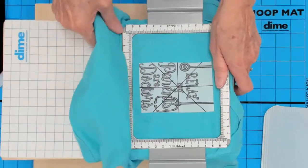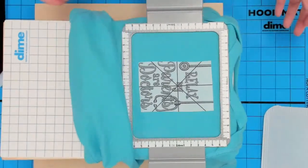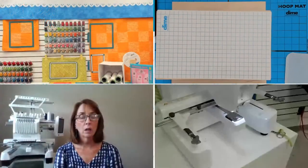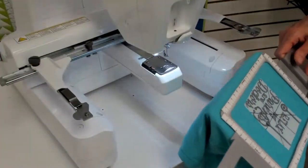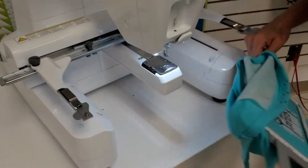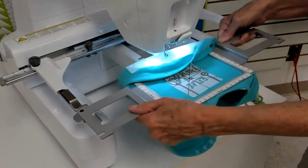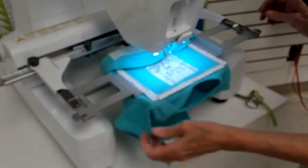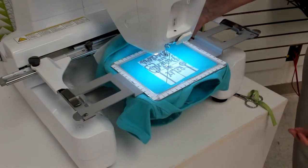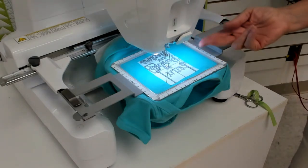I do have stabilizer fused onto the wrong side — I have the no-show cutaway, so it's already fused. Because this is flat and stabilized, I can pull on this stretchy knit and not have to worry about any fabric distortions. What happens on a onesie is everything just wants to collapse, so we have to open that up and make sure we're clearing the throat of the machine, kind of push that down, get the arms in place. I want to hear that snap — there we go.